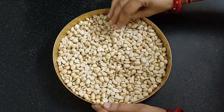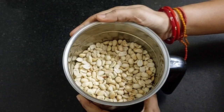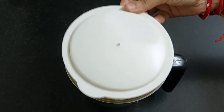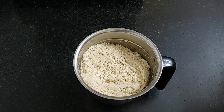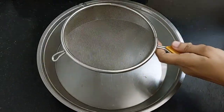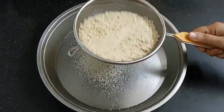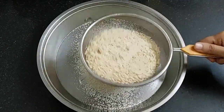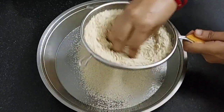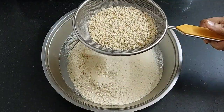Transfer some peanuts into a mixy jar. Do not grind all at once and do not grind continuously either — it will release its oil and the texture will change. Grind it in batches. Take a strainer and strain it. We are getting the fine powder below. Grind the leftover again in the jar. Do not grind it continuously.